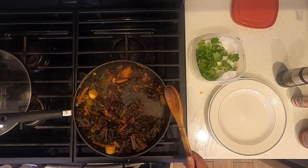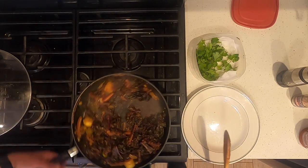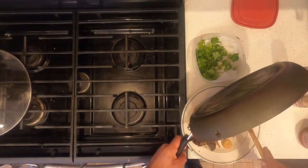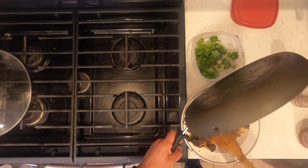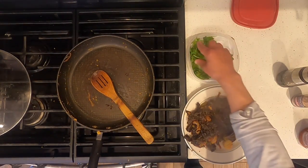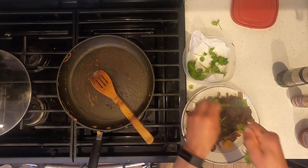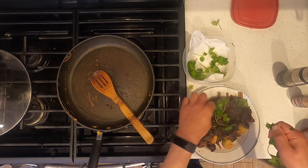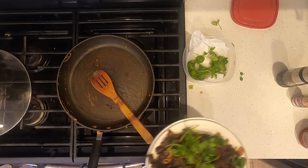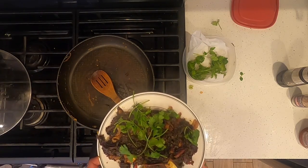That sriracha really did the trick — it tastes delicious. Now I'm going to serve. I'm going to garnish it with fresh cilantro. And voilà, this is purple kale with curry and scallops.